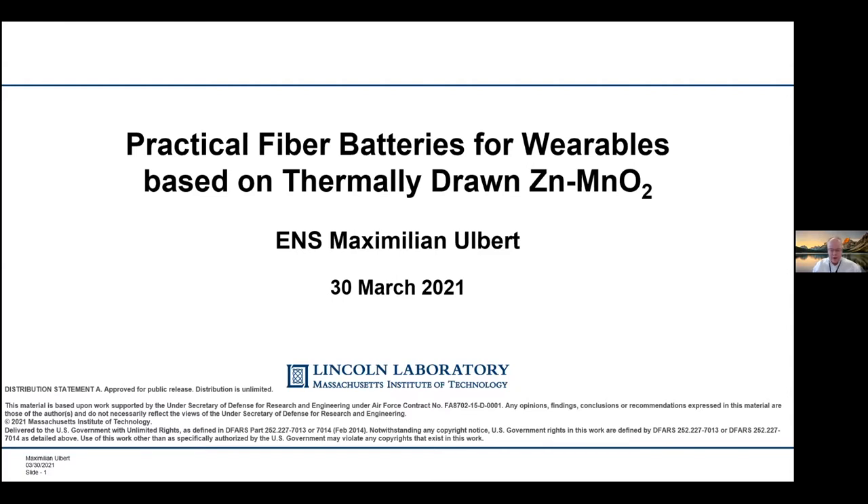Welcome, everybody, to today's nano exploration seminar. I'm Bob Atkins up at Lincoln Lab. It's my pleasure to host today's seminar. I think we have a great talk lined up for you. Before we get to that, though, a couple of housekeeping things.